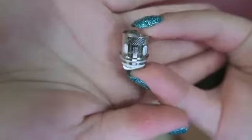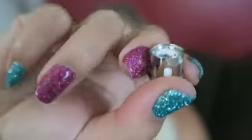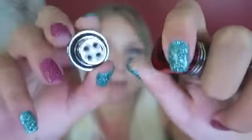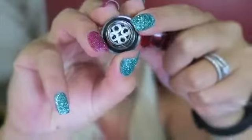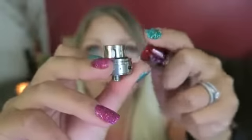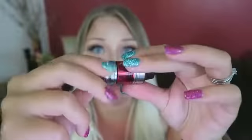The W2 coil is a 0.4 ohm dual coil which can be vaped between 30 and 80 watts, but is best between 45 and 65 watts. Installed is the W8 coil. To change the coil, you just unscrew the whole base and then unscrew the coil. The W8 coil is a 0.15 ohm octuple coil — you can vape it between 50 and 110 watts, but it is best between 60 and 80 watts. They also have a W4 and a W6 coil in the middle range. All the coils that it comes with are Kanthal.